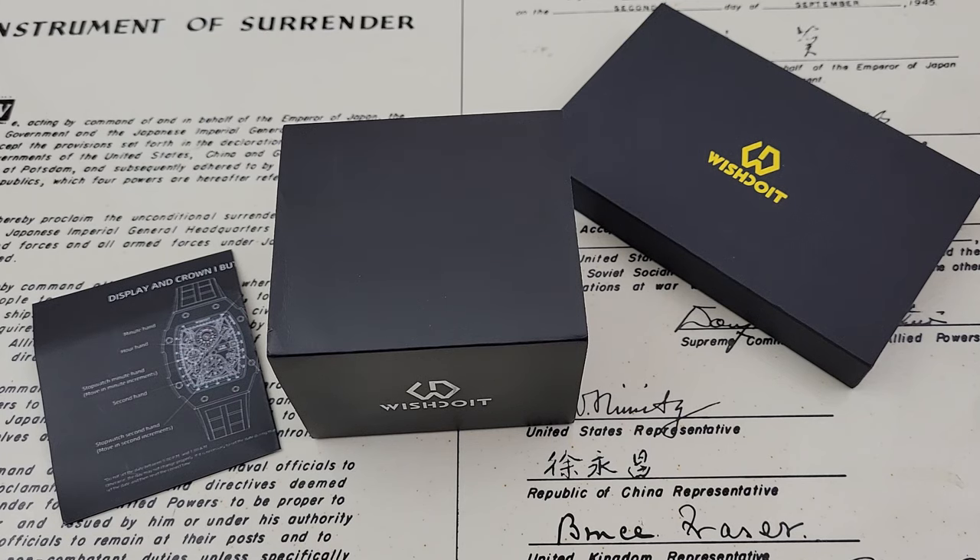This is definitely a watch that's going to take a certain style cue from a big name brand — it starts with an R, ends with an M. Some people call it Richard, some say Mill, some say Melier — I don't freaking know. But we're going to check out this watch, and I think it offers you an option if you don't feel like spending the minimum of $250,000 on a cheap RM. So let's go ahead and check this one out.